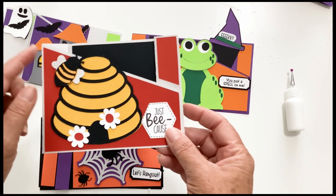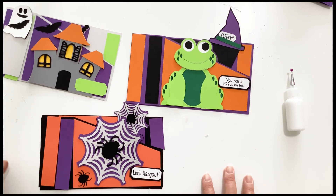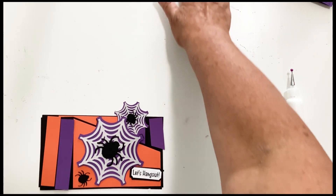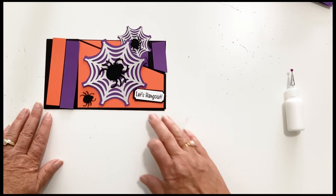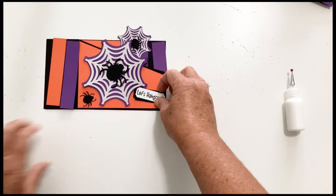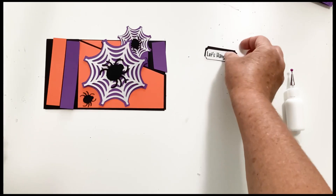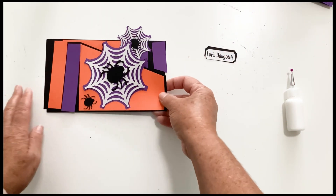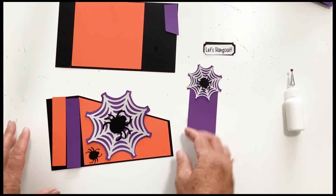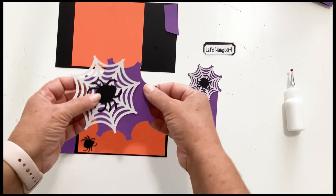The cards themselves measure four and a quarter by five and a half. So I've got three of them today. The first card we're going to do is the spider webs and it has a little printout that says 'let's hang out' and the background for your little sentiment. The front piece and the back piece — there are only three pieces to this and the wiper piece. On our front piece we have a large spider web and a large spider, and then the background.